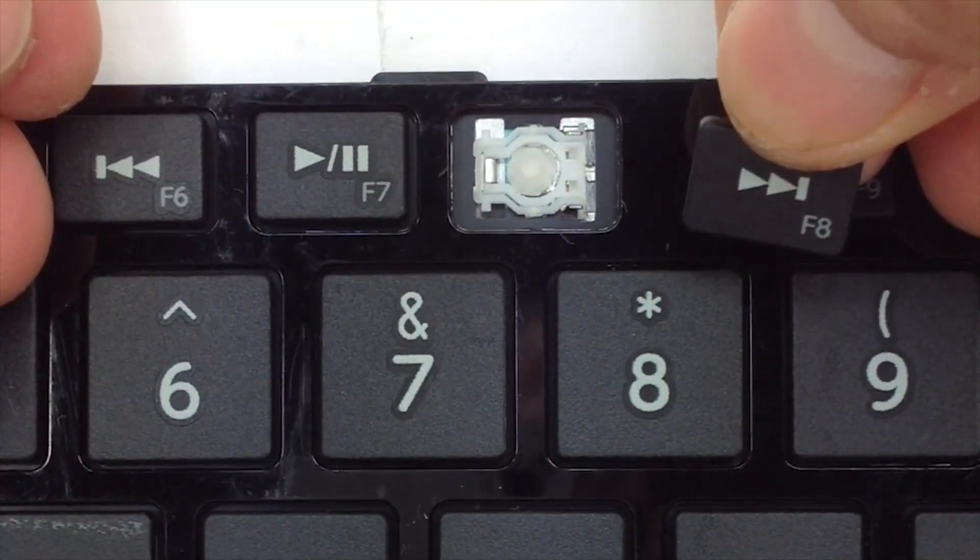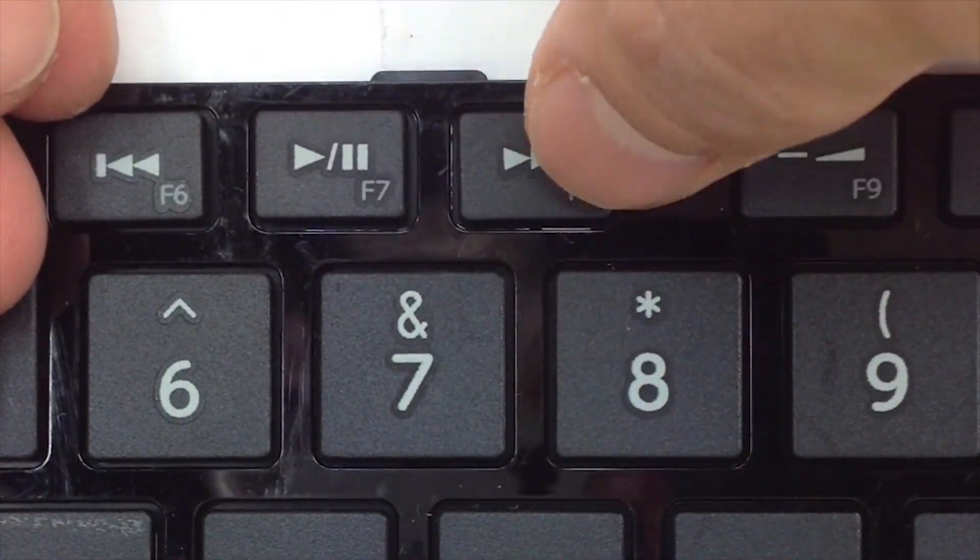Go ahead and place your rubber cup in the center. Get your key, press it right over that, apply some pressure, and it snaps right in.